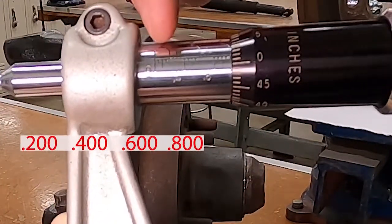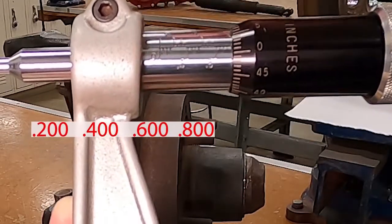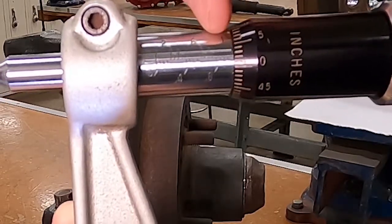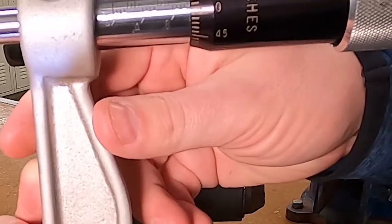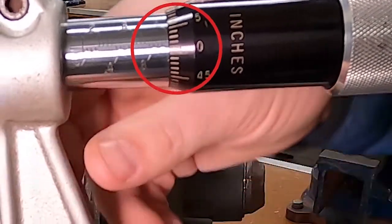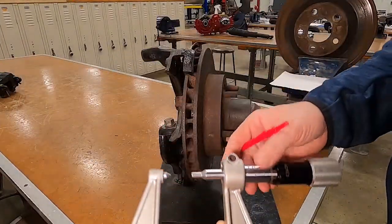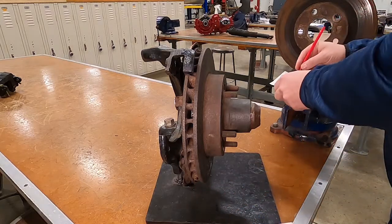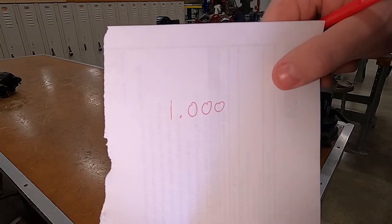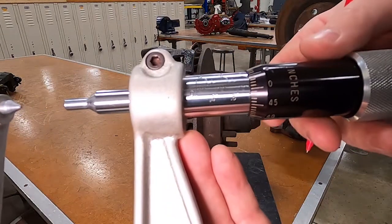We go out and we're at 0.2, 0.4, 0.6, 0.8 — so that's 800 thousandths — then we hit the one-inch mark. That there is one inch. Since there's no other line showing after that, I write down on a piece of paper: 1.000 — that's one inch.